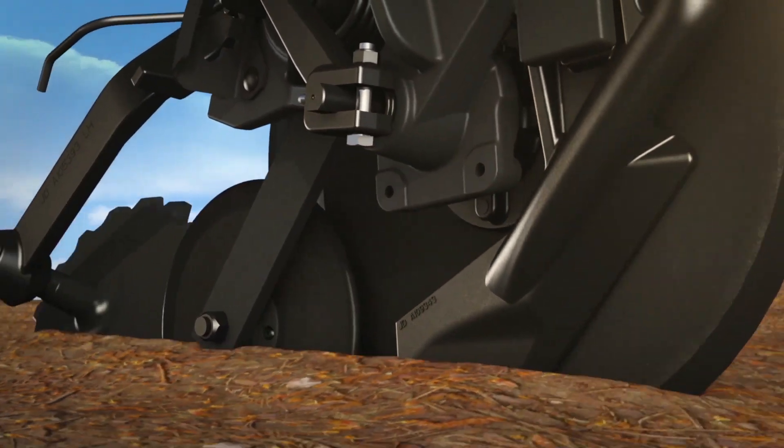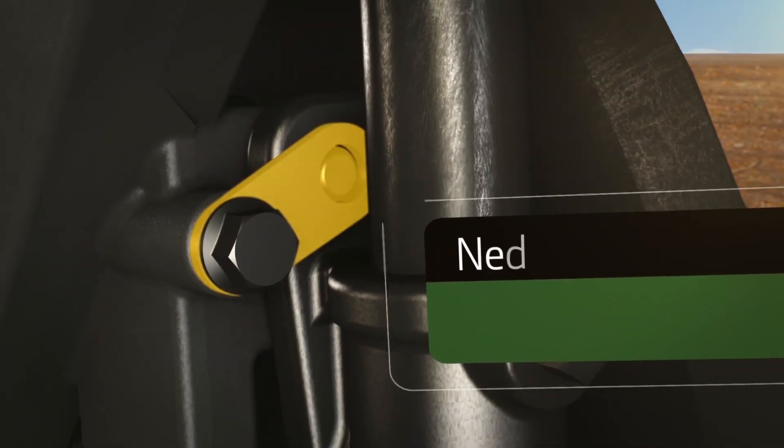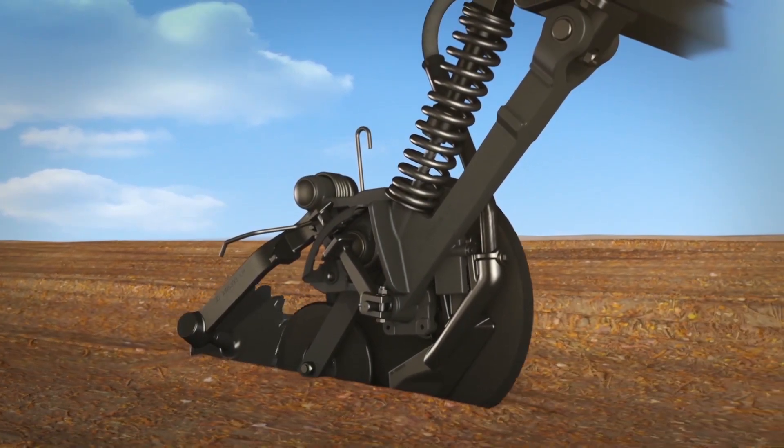The narrow seed boot fits tighter to the disc to help keep the soil where it should be and reduce wear on the boot. We've replaced the bolt with a new flag pin to keep the boot from moving, improving accuracy and reducing wear — thereby reducing shop labor costs.